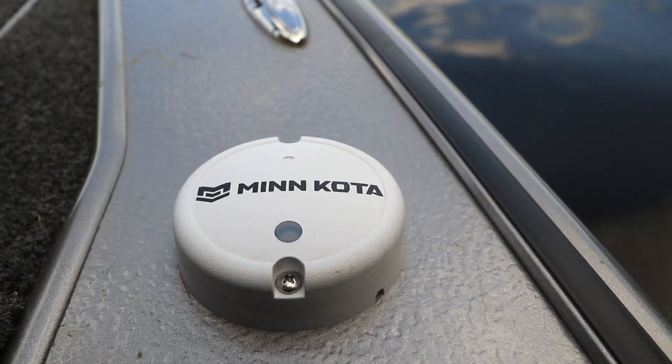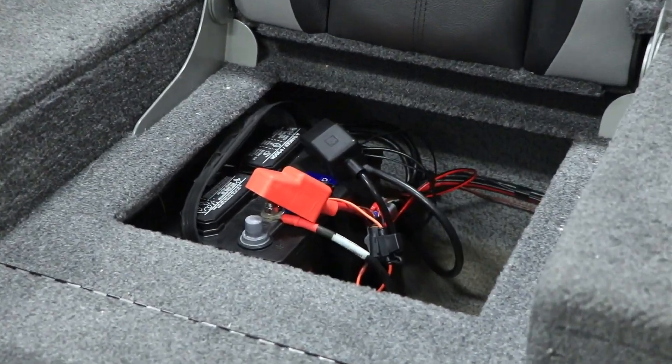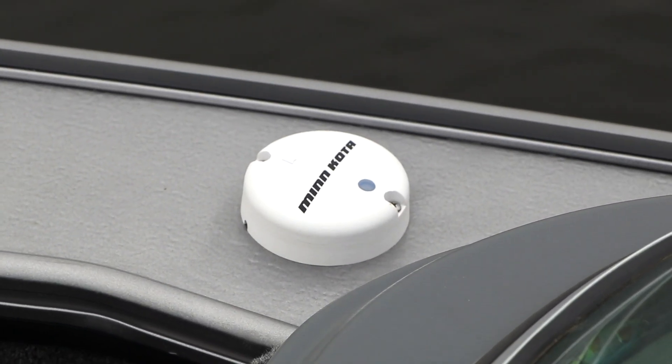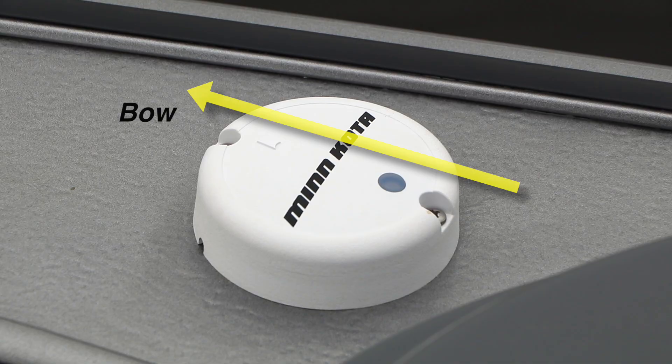Be sure that the mounting location is close enough to a 12-volt power source to accommodate the heading sensor's power cable. Align the arrow on the heading sensor with the long axis of the boat — in other words, the arrow should point toward the bow.